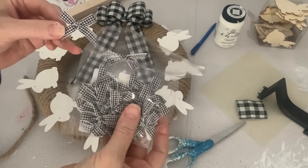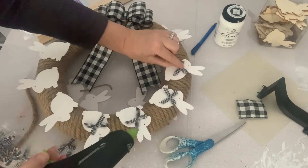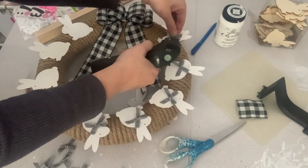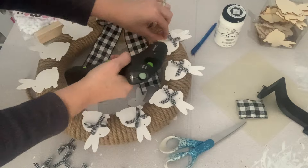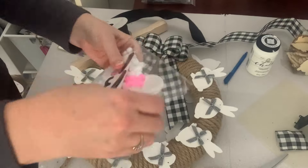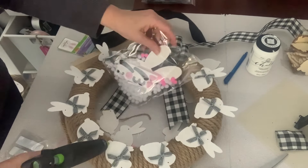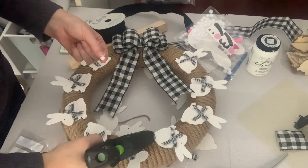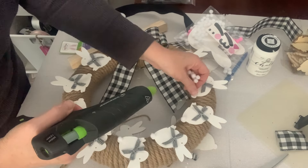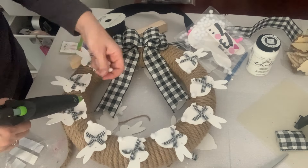Next I added little gingham bows to the necks of the bunnies. I bought these little pre-made bows from my craft stash, but you could also just tie little bows in ribbon and use those. At the last minute I found these little pom-poms at the dollar store and thought they'd be super cute as little tails, so I used hot glue to add pom-poms to the bunnies and I was done. I considered adding little pink tails for color, but in the end I went with white and I really like the neutral palette.